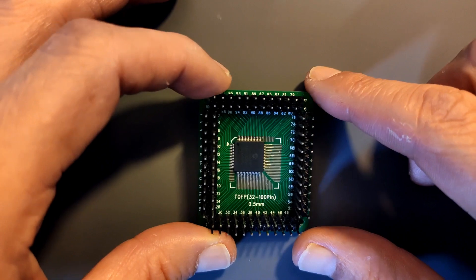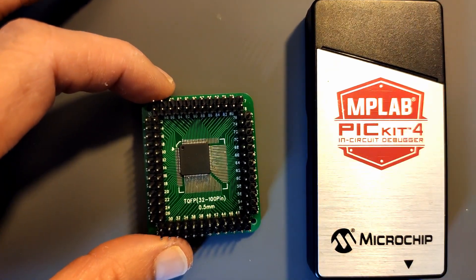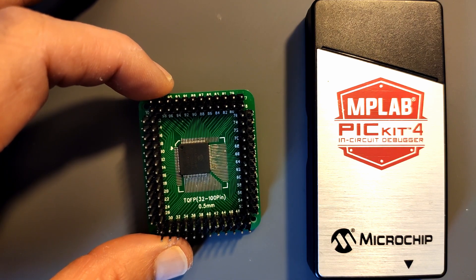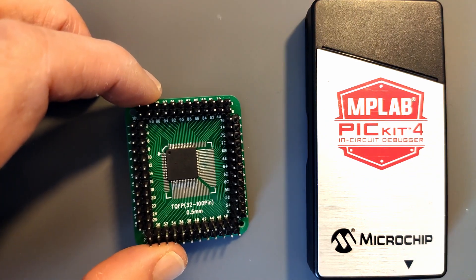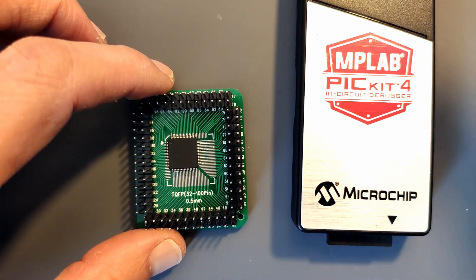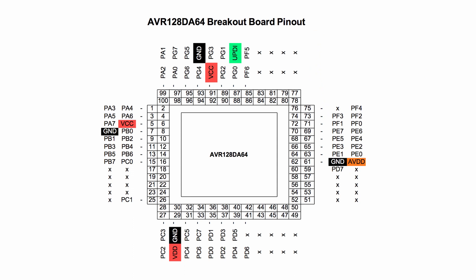Alright, that wasn't so bad. Now I'm going to program this using my PICkit 4. The AVR128DA uses UPDI, so only one wire to program and debug, and then of course VCC and ground. I'm going to grab some jumper wires, connect the pins up to the PICkit, connect the PICkit to my laptop, then fire up MPLAB and write a simple blink sketch.